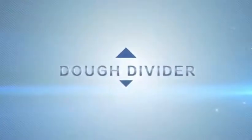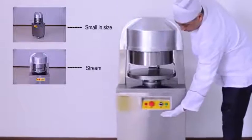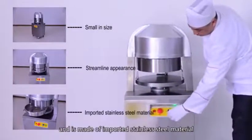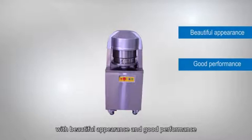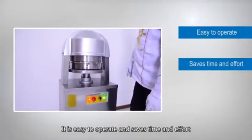The automatic dough divider machine is small in size, has a streamlined appearance, and is made of imported stainless steel material with beautiful appearance and good performance. It is easy to operate and saves time and effort.